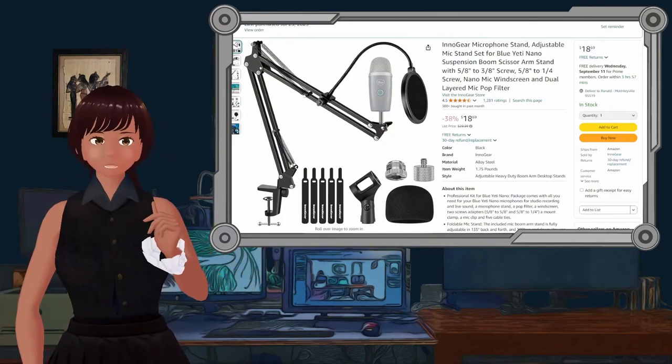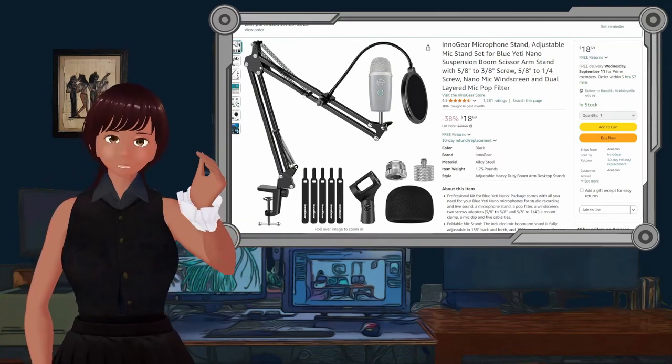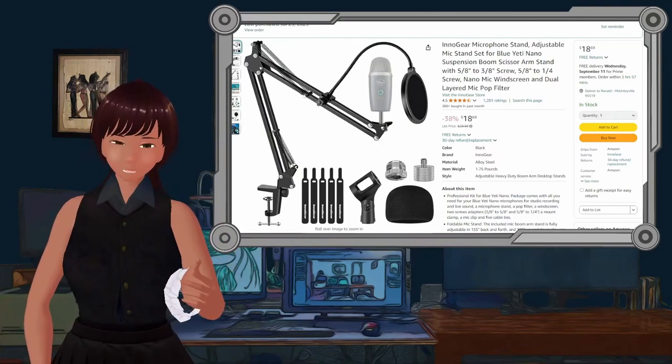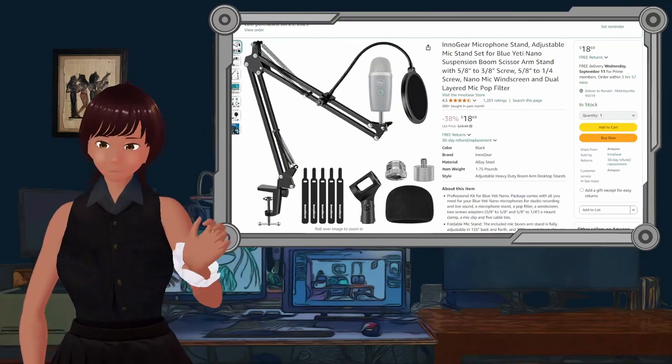Normally you'd expect that if I touched a microphone on this cheap of an arm it would make all sorts of noise. Did you hear that? Did you hear that little boom? That's all you heard was a little boom.